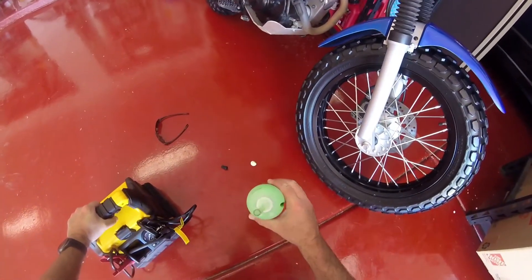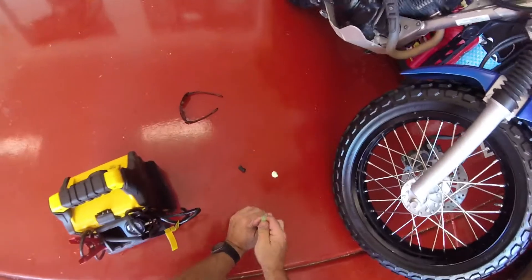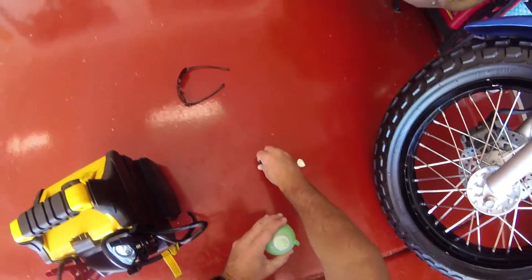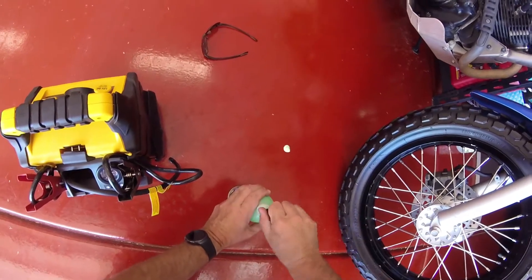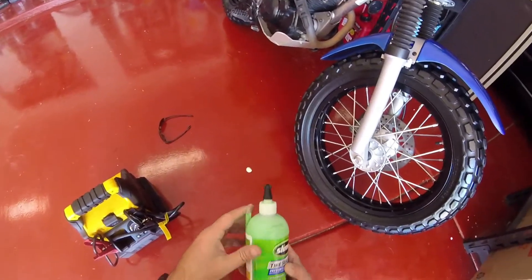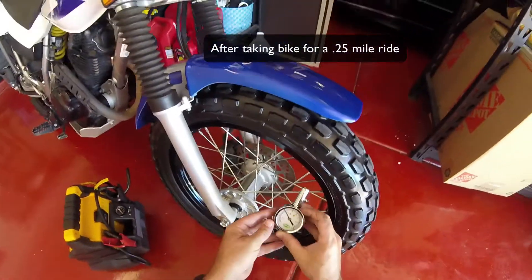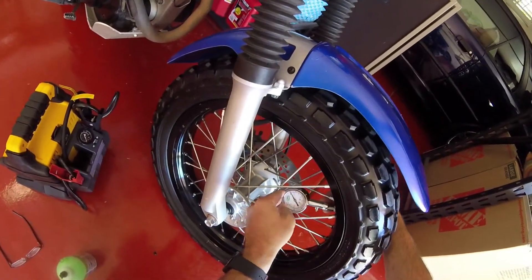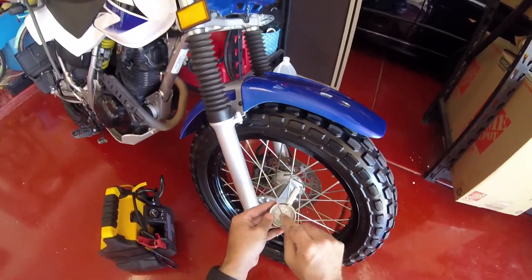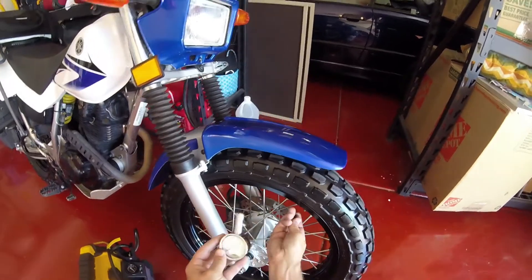Take this bad boy for a ride. The risk is that little plastic valve remover gets broken the second time - it's not that hard of plastic. Anyway, 0.2 mile ride at around 20 miles an hour, just down the neighborhood real quick. Pressure is just a hair under 20. We'll test that again tomorrow.